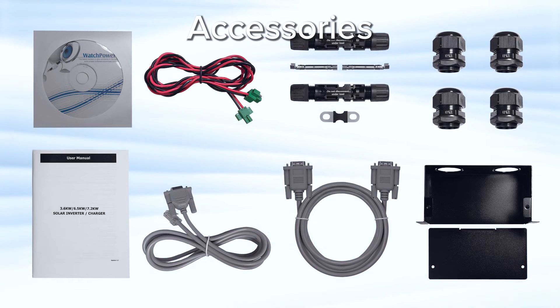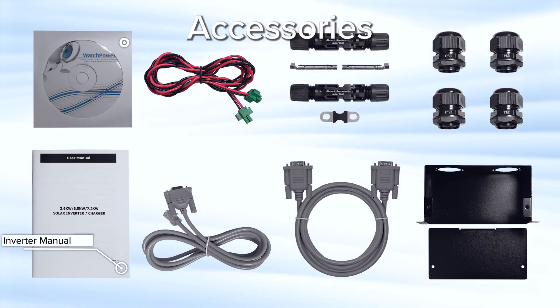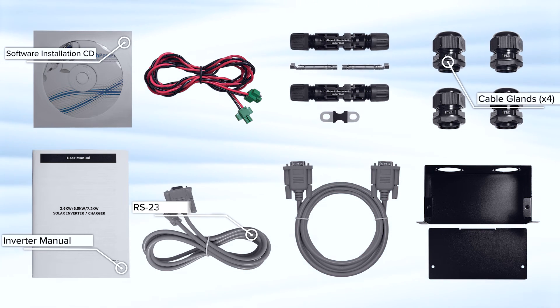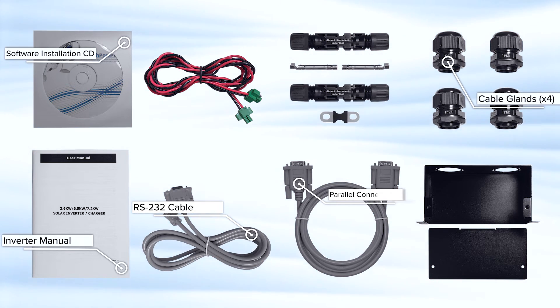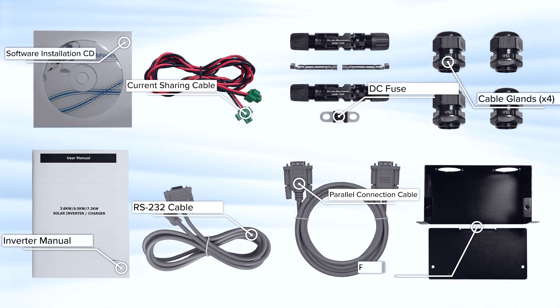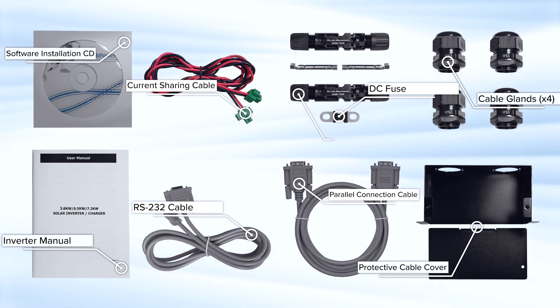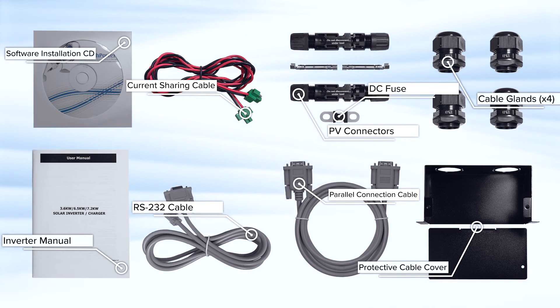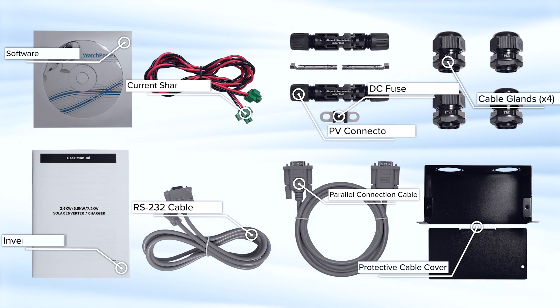The inverter comes with the following accessories: the manual, a computer software installation CD, four cable glands, one RS-232 cable, one parallel communication cable, one current share cable, a DC fuse, a protective cable cover, and PV connectors — one set meant to handle 3.6 kW and two sets for 6.5 and 7.2 kW.